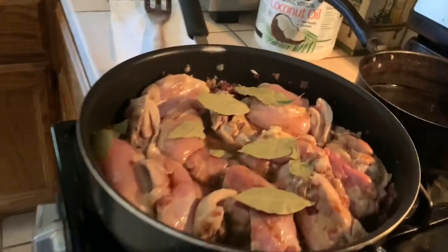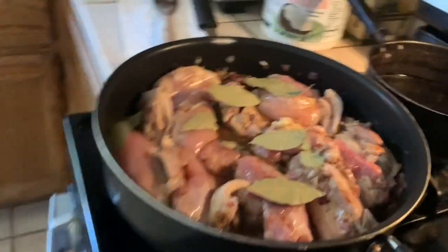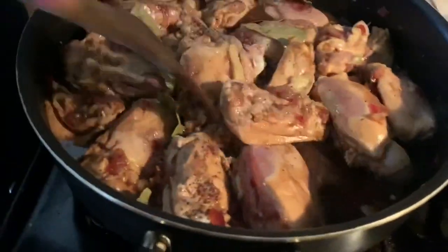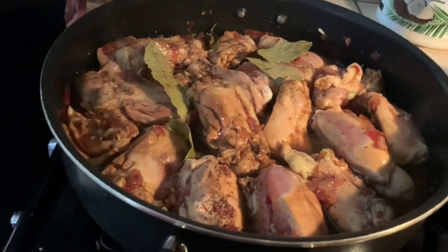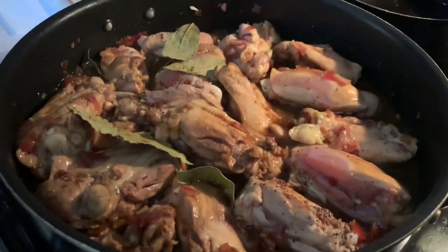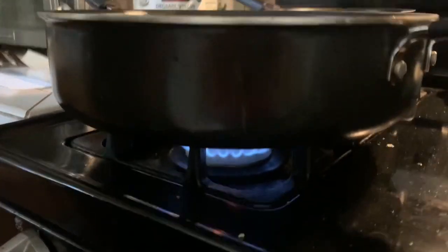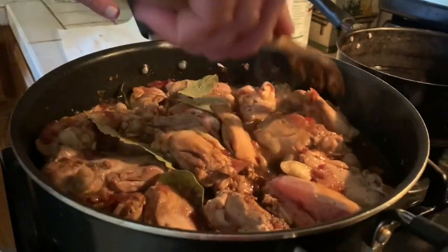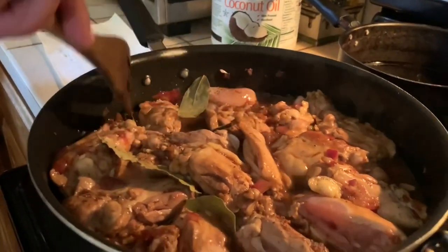Easy peasy. We cook this for about 45 minutes. If you want the sauce thicker, keep it uncovered because most of the water will evaporate. If you want it more saucy, you can play with the lid. I cut the thighs in half, parallel with the bone, and the bone really gives it a nice flavor. This is actually my favorite adobo — thigh chicken adobo. Pork's okay too, but I actually prefer chicken.